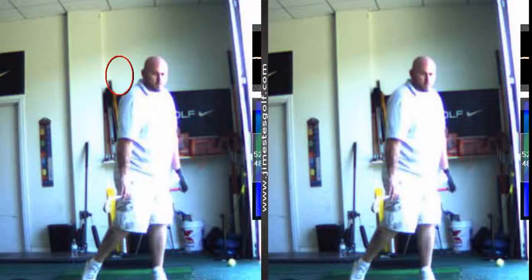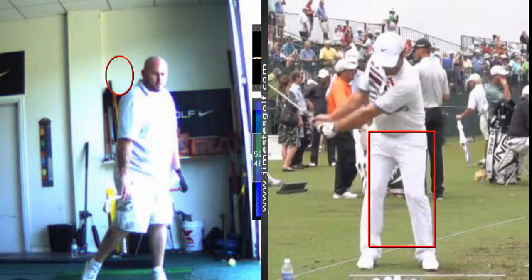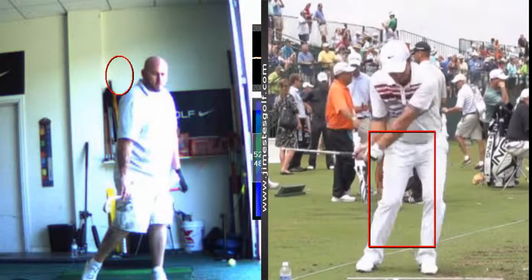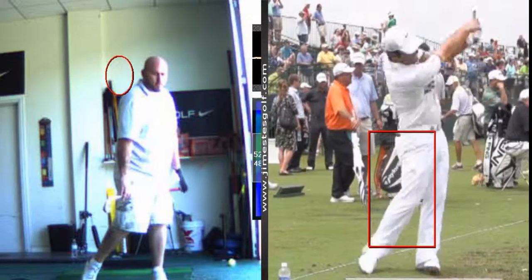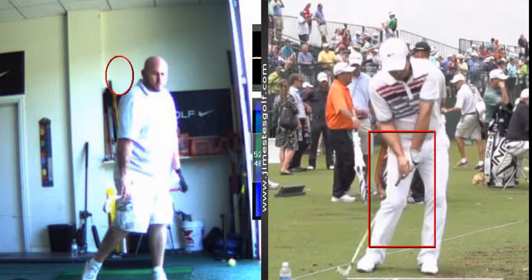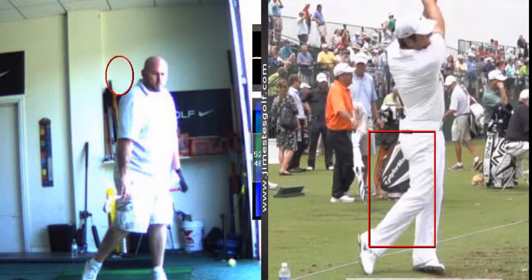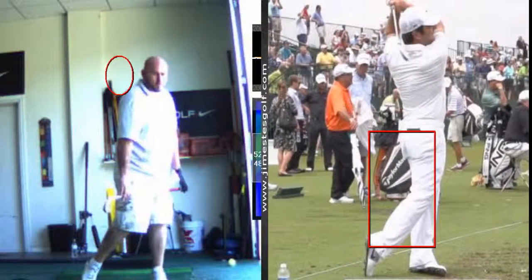When you look at golf pros that are playing golf for a living, what you're going to see is exactly what I just showed you. He turns back — now watch him shift and then turn. Notice the footwork: he shifts the knees, watch the right foot roll, the ankle rolls inward, then the knees come together, and he comes up onto his right toe. Right shoulder finishes over his left foot.